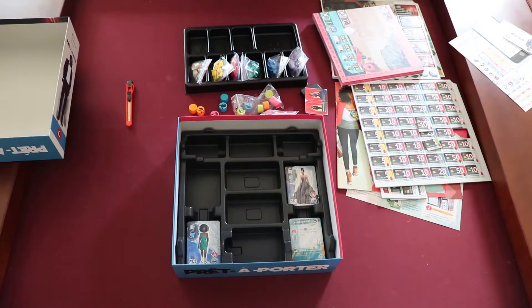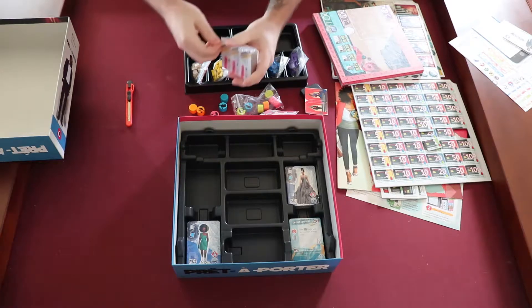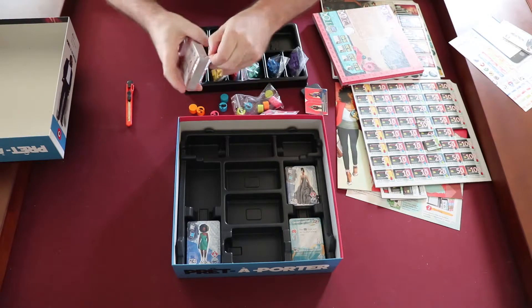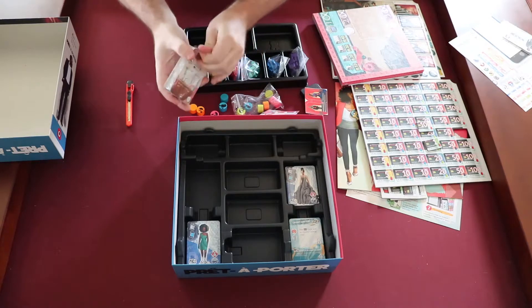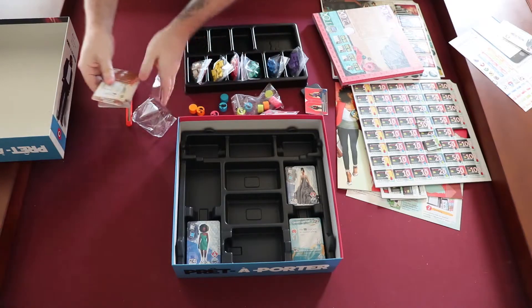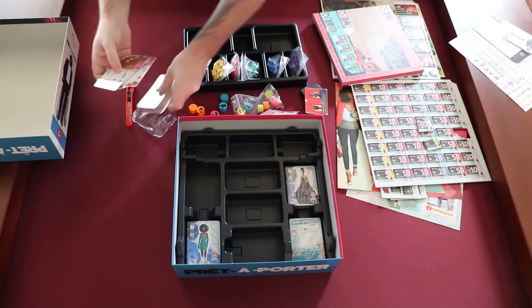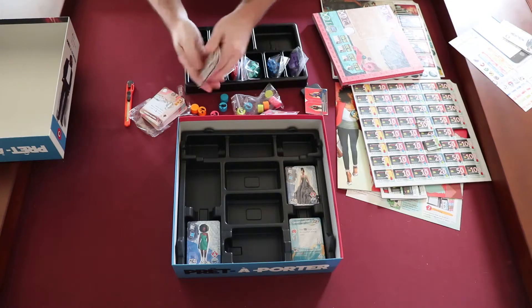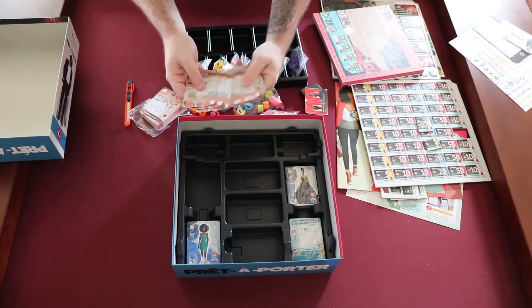And cards. The cards feel nice — looks like they would shuffle well. Yeah, these are nice.